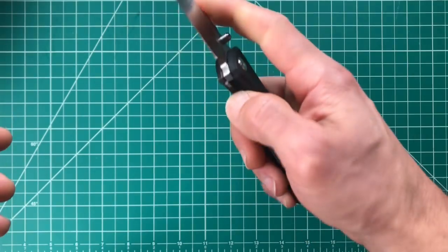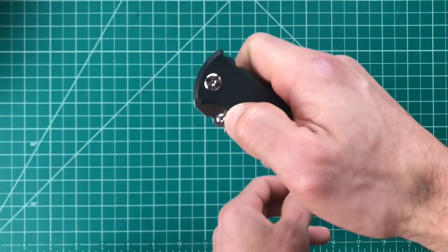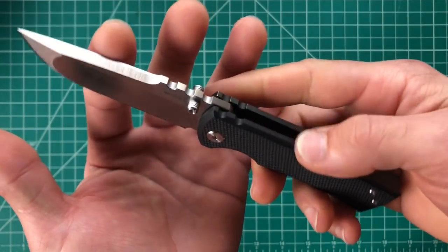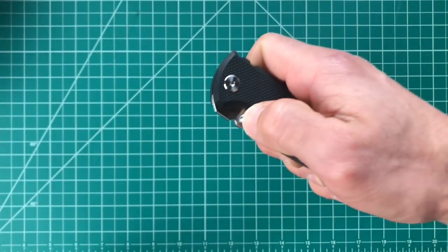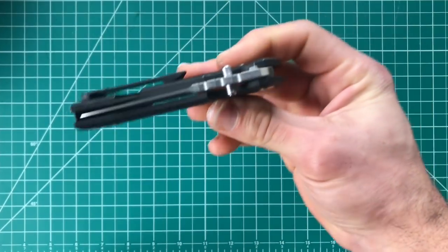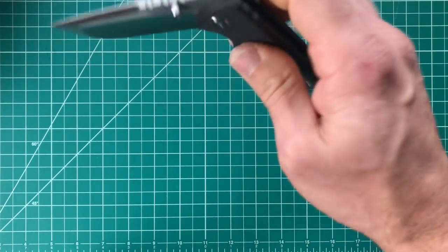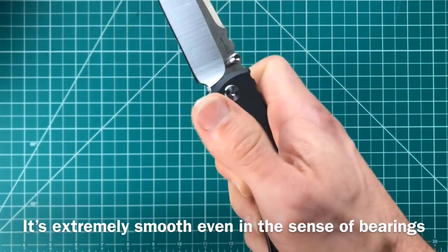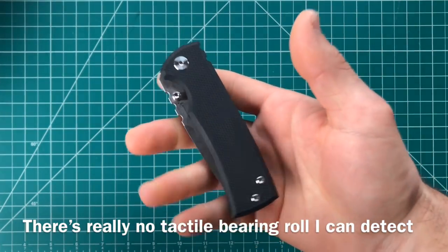As far as action goes — as soon as I put my finger on that thumb stud and pushed it, it just flies out of there. The closing action is even better than it was at unboxing, which was already extremely smooth and surprised me. Very nice action — definitely on the side of excellent.